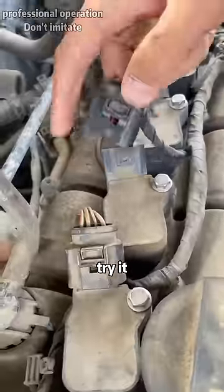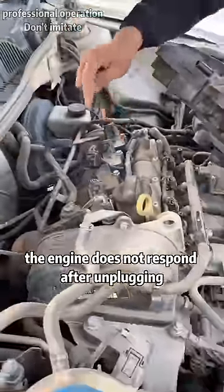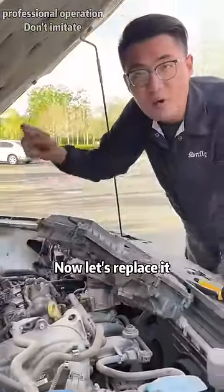We unplug the second cylinder and try it. The engine does not respond after unplugging, which means that the problem is the ignition coil. Now let's replace it.